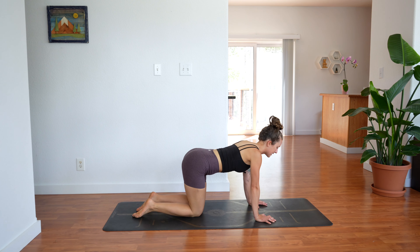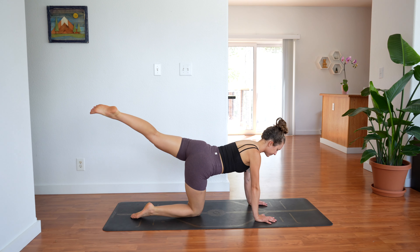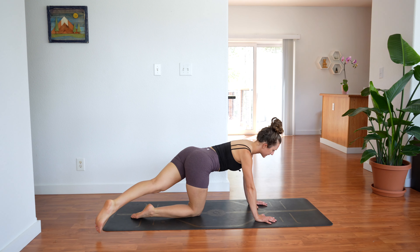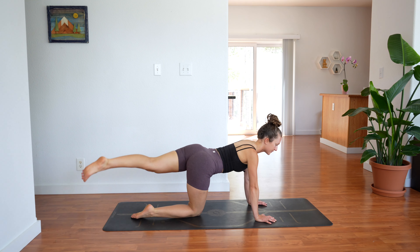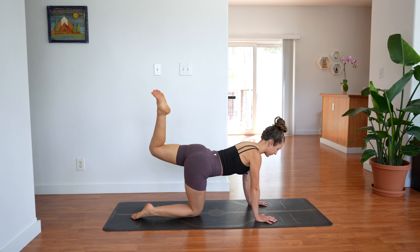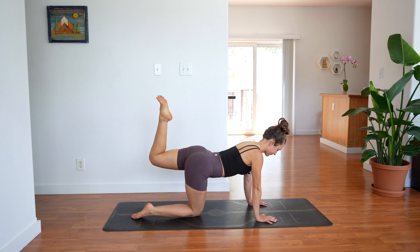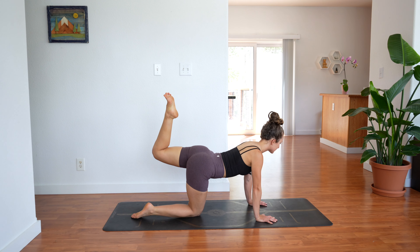Second side. Extend your left leg straight back. Bring the left foot over to the right and lift it back up. To the right and back up — engage your core. 5 more — 4, 3, 2, 1. Hold. Bend the knee and kick up. Pulse, pulse, pulse — really using your left glutes to kick up. For 10, 9, 8, 7, 6, 5, 4, 3, 2, 1.